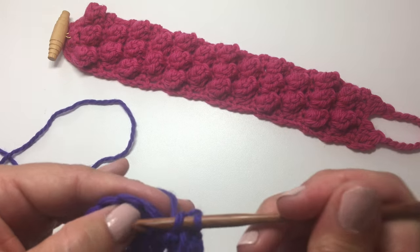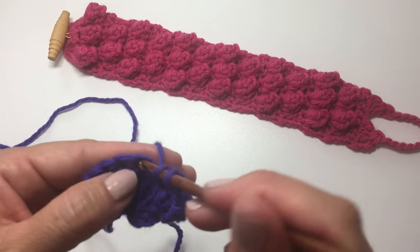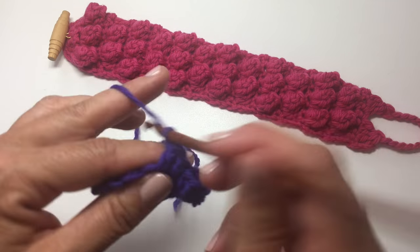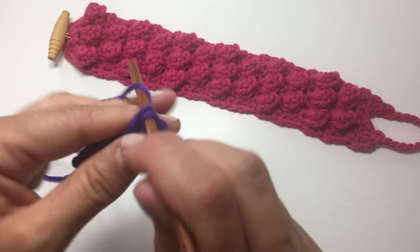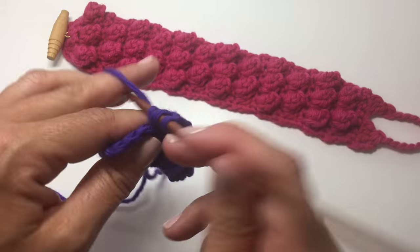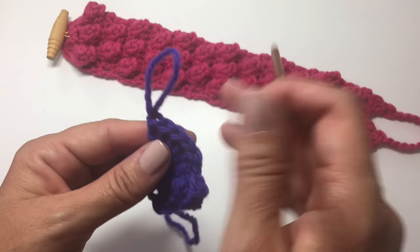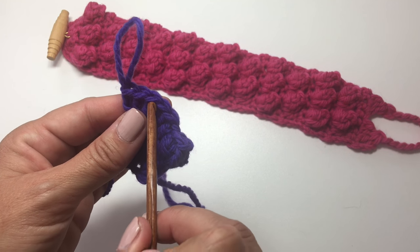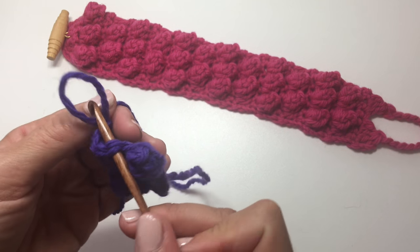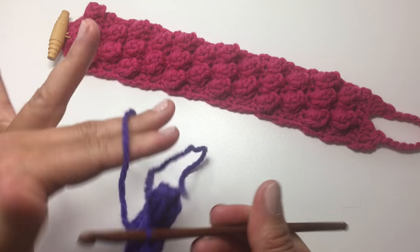We're going to now double crochet in the next stitch, and then in the very next stitch work a bobble again. So we're going to work 5 double crochets. Lengthen our loop, count back 1, 2, 3, 4, 5. Pull our working loop through that stitch, cinch it tight.